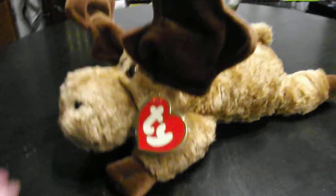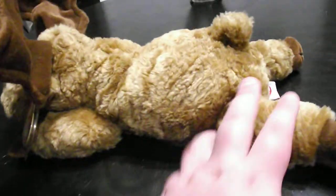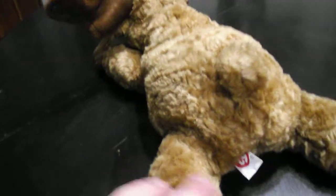Hi guys, here's a quick review on this TY Classic 1995 Mortimer the Moose plush. Without further ado, let's get into the review.